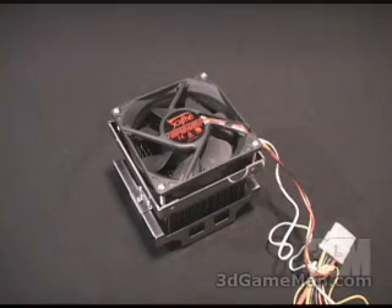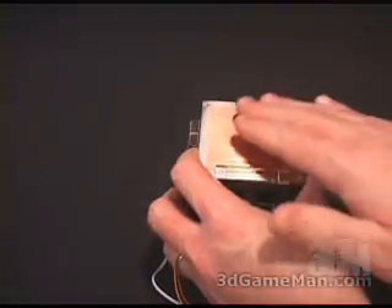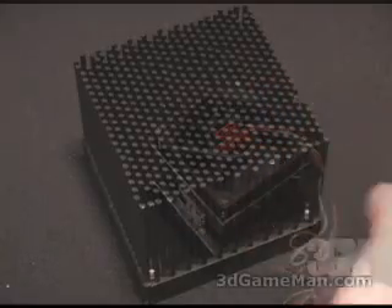The fan speed goes from 1300 to 3400 RPMs, the CFM is from 13.6 to 34, and the noise levels range from 16 decibels to 37 decibels. The overall weight on this cooler is 690 grams. At the bottom you've got a nice solid smooth copper core, and around that is aluminum.